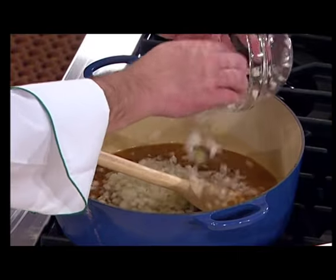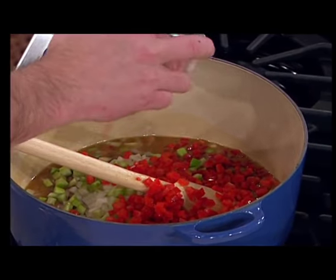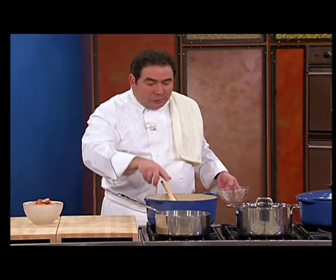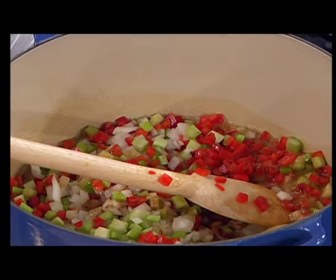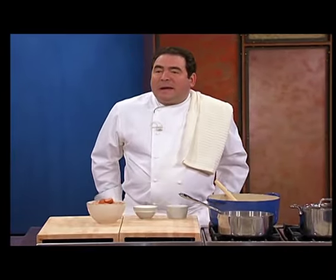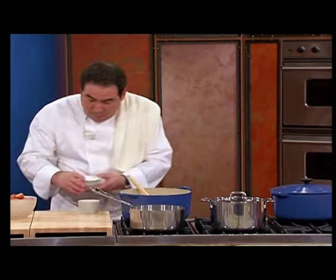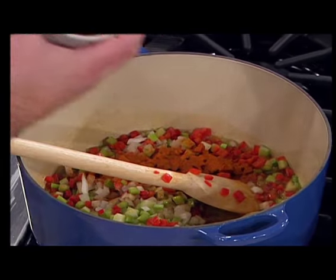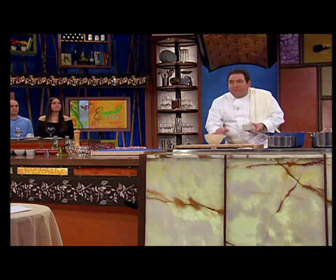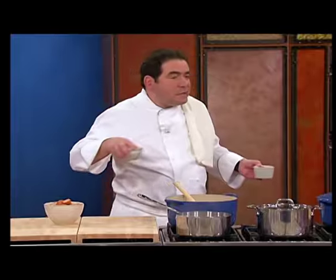The trinity is onions, celery, and bell pepper. Only in Louisiana do you have the trinity. Most places in the world have a mirepoix, which is carrots, celery, and onions. But in Louisiana we have the trinity. The two major spices used in this gumbo — in most gumbos — are salt and cayenne pepper. That's it! Maybe a little thyme in some, but you'll always have a couple or three bay leaves. Come on, this isn't rocket science.